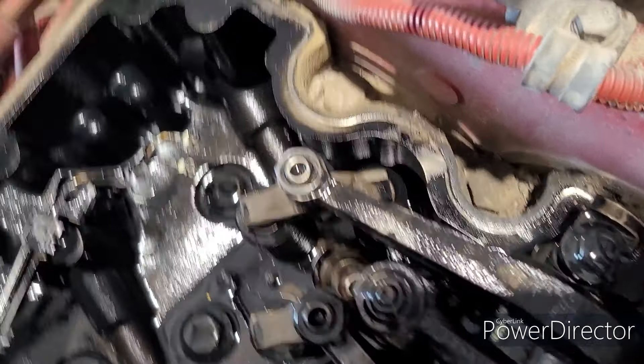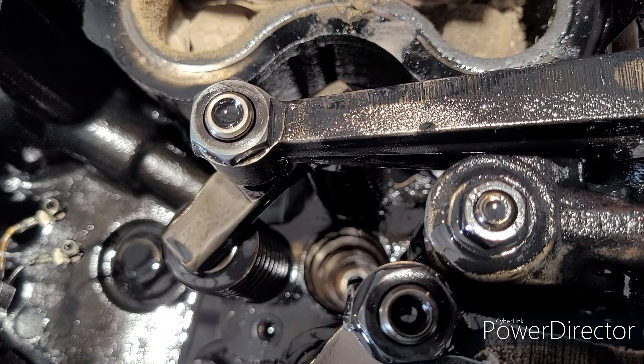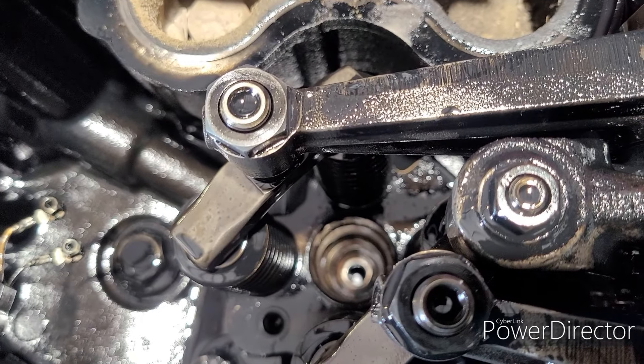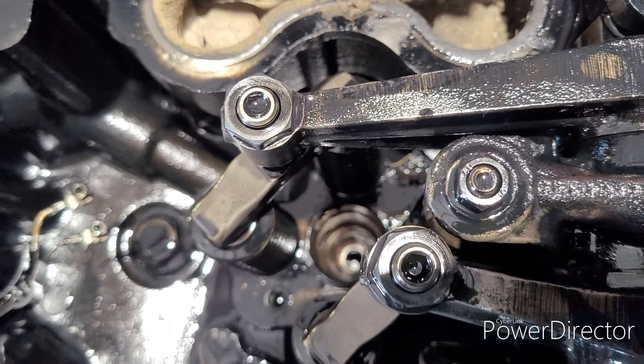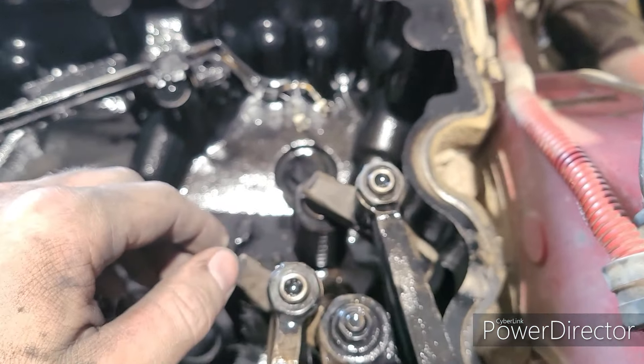All right, first injector's out. As you can see, there is no ring down there yet.